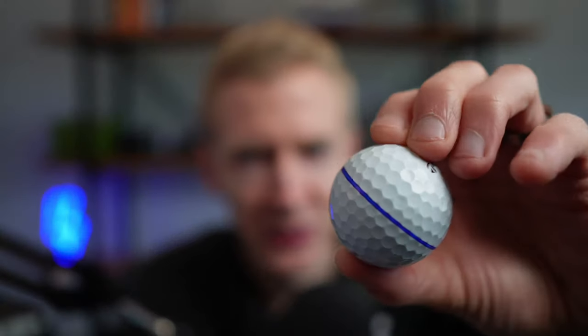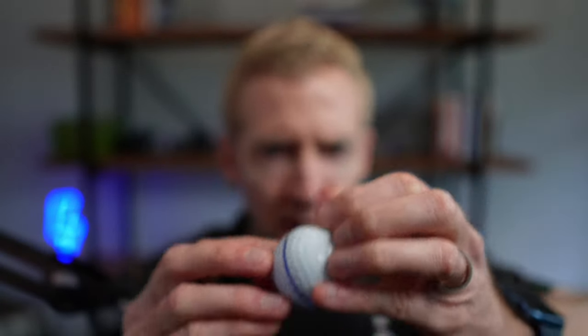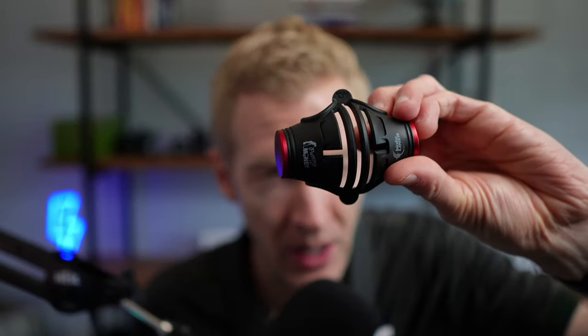All right, moment of truth — I'll pop the ball out. It comes out relatively easy but it was kept snug in there. Let's take a look: I've got a line going all the way around perfectly. You can line this up and roll it right into the hole. Pretty neat little tool. With this one we just put one line, but we have the potential with the tool to add three different lines as well as some kind of crosses across those lines.